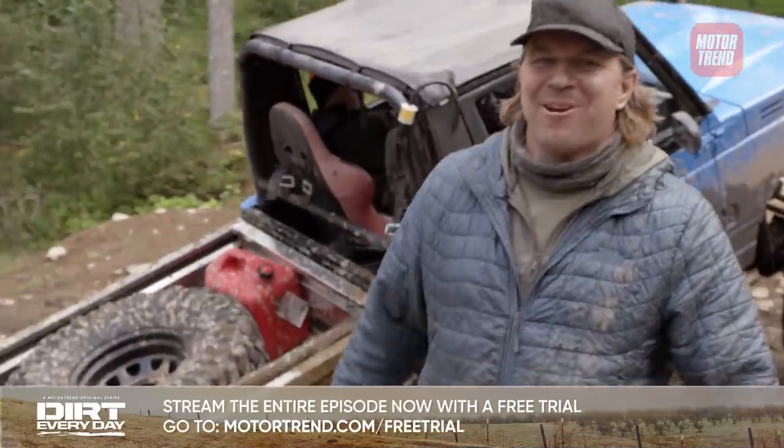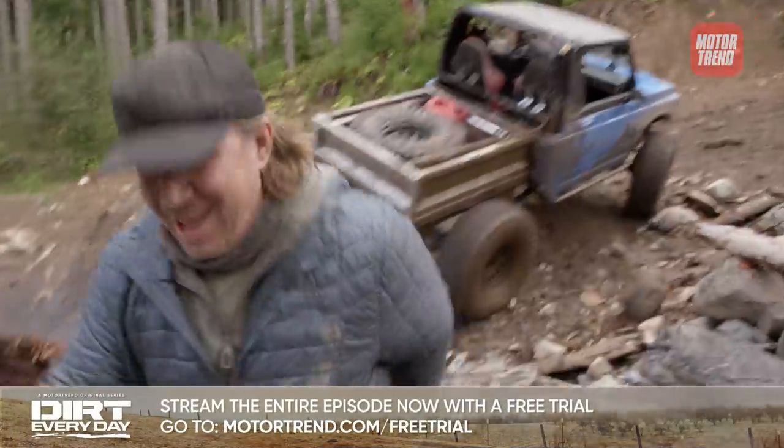This week on Dirt Everyday, Dave and I built the greatest truck ever out of a Suzuki.